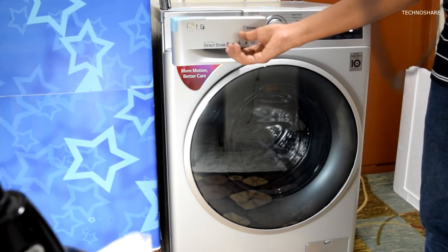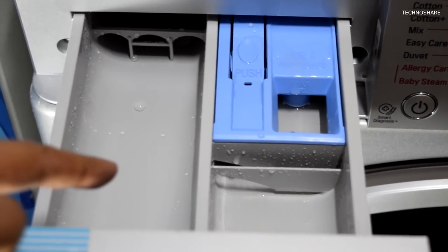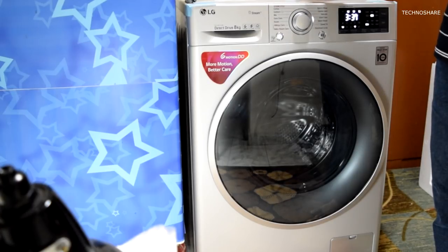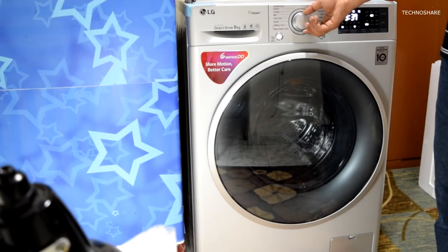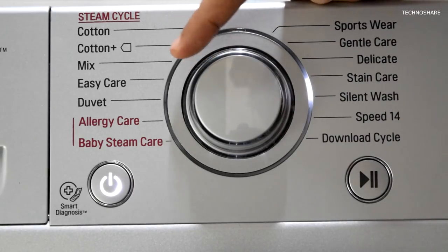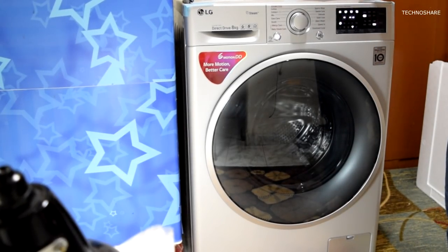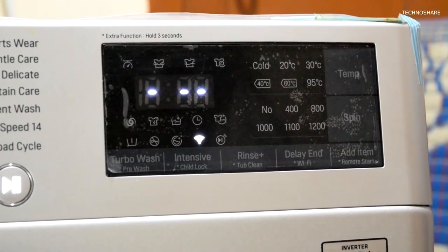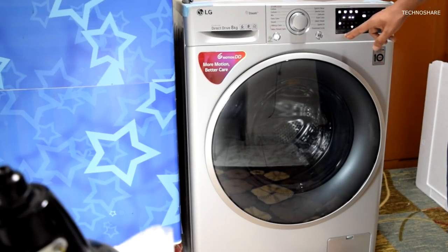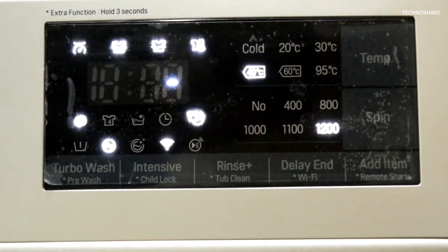Moving on to the top, there is a detergent tray that can be pulled out to add liquid or powder detergent, and there is also space for putting in softener. To the right is the control panel with a power button and a start/stop button. There is a programmable knob that can be rotated to select the wash program. Programs include easy care, cotton, allergy care, baby steam care, and many others. The display panel shows the settings, wash status, and estimated time remaining.